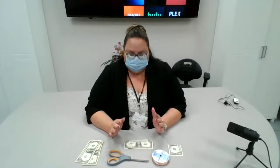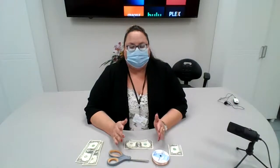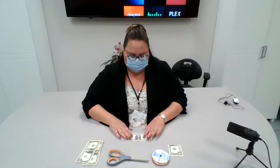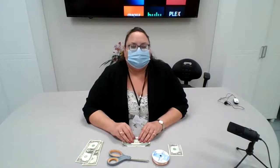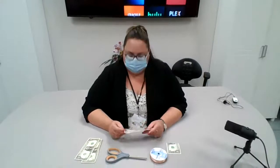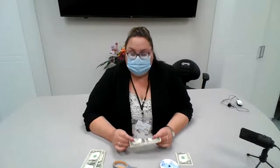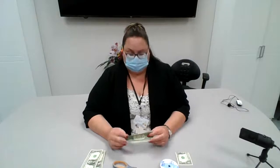Hi everyone, it's Rebecca. I'm here at Elwyn teaching you how to make some butterflies out of $1 bills today. There's a lot of celebrations coming up like graduations, birthdays, or weddings. And not a lot of people have very much money, so this is an easy way that we can make a gift for as little as $2 today.